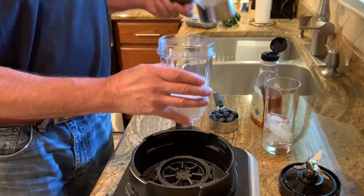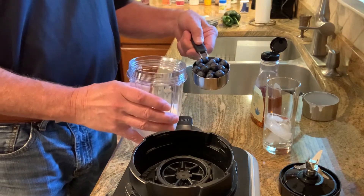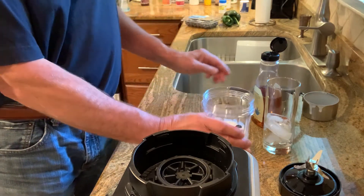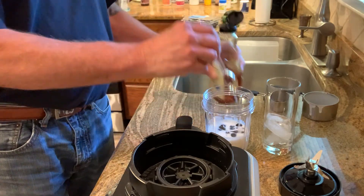This is definitely a blender job. We're going to put in half a cup of fruit. You can do any kind of berries you like — blueberries, raspberries, whatever you want. Half a cup goes in. We're going to add a teaspoon of light agave syrup, give it a little sweetness.